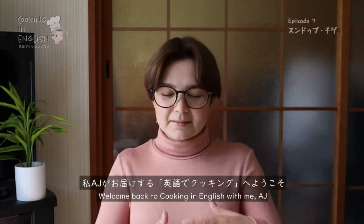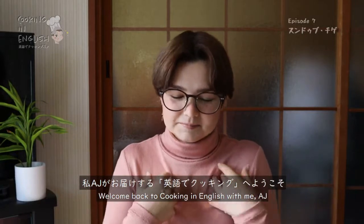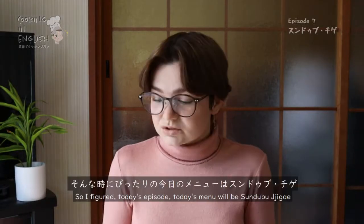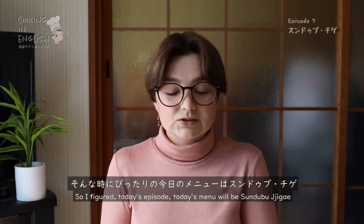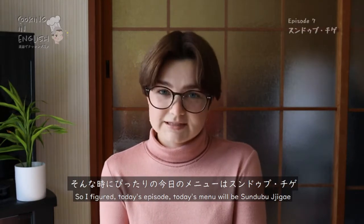Happy New Year! Welcome back to Cooking in English with me, AJ. It's gotten very cold, so I figured today's episode, today's menu, will be Sundubu Jigae.